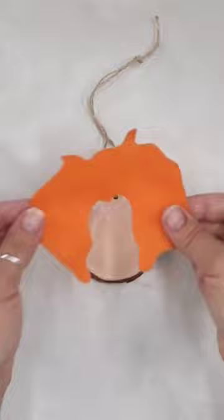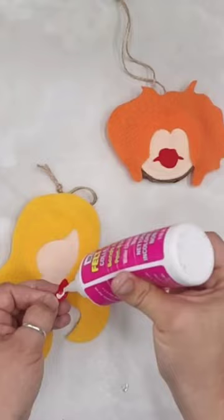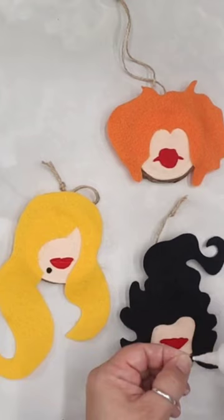Then all I did was I took my free SVG files of the Sanderson sisters, which you can get on my website, erinremakes.com, glue the felt pieces once they were cut out using Beacon felt glue to make these cutie little Sanderson sisters ornaments. It's all just a bunch of hocus pocus.